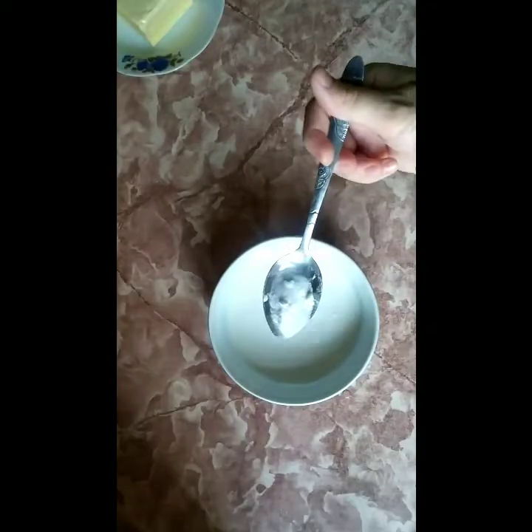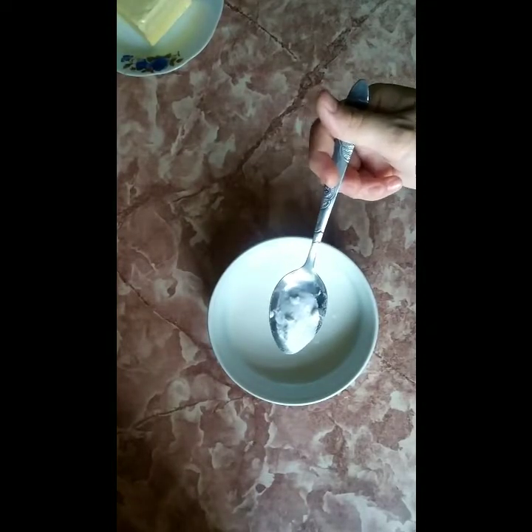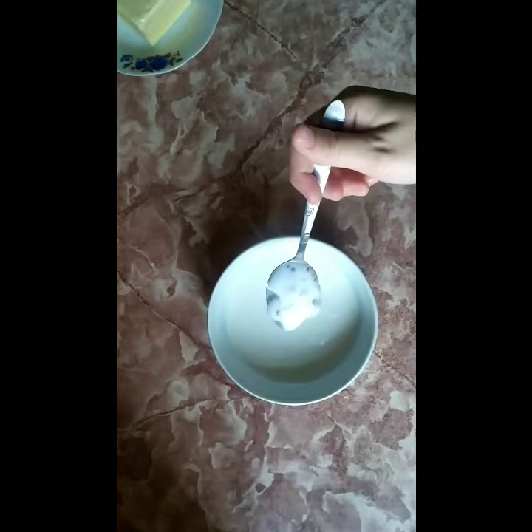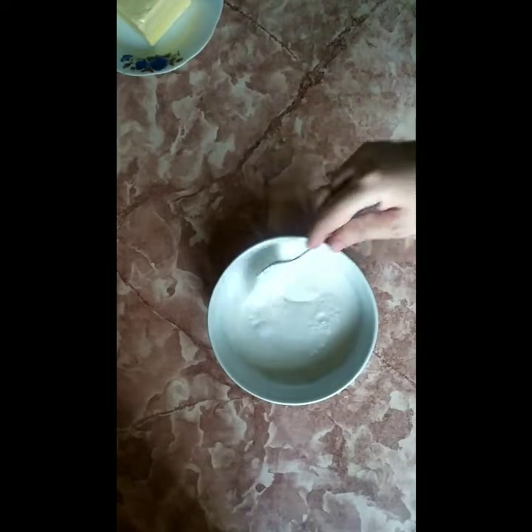First step: baking soda. Add it to the yogurt and mix it.